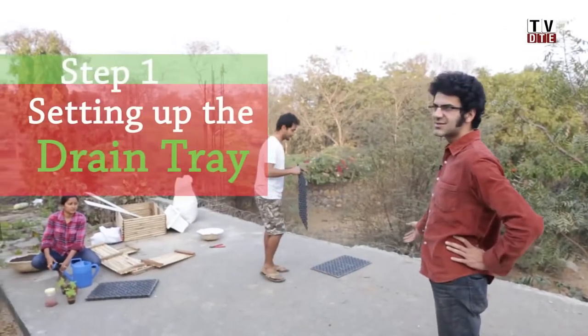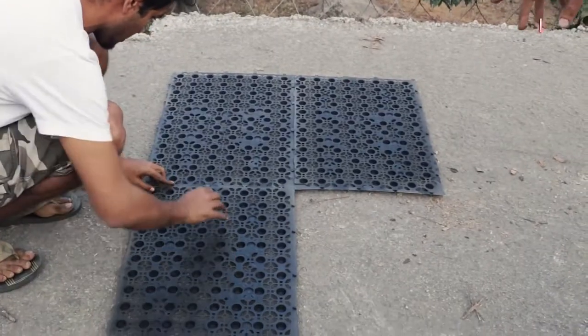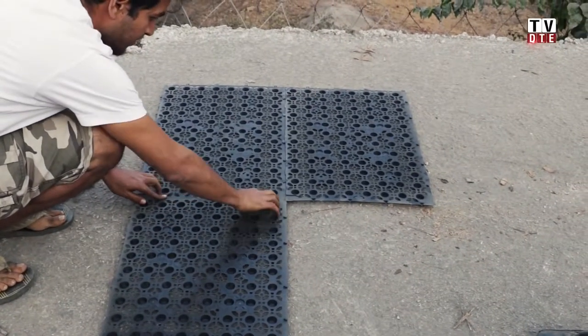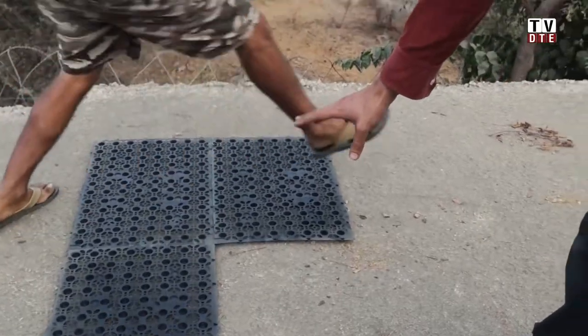The first step is the tray. Karan is going to show us how to put trays on your terrace to ensure that water doesn't seep into your house and give it space underneath to run off. The key part of putting a tray is to see that the keys lock into their sockets to make sure the trays don't move.